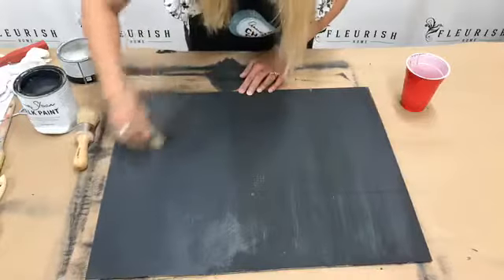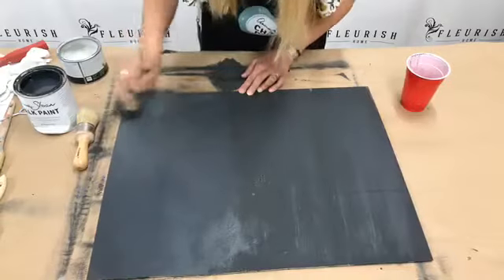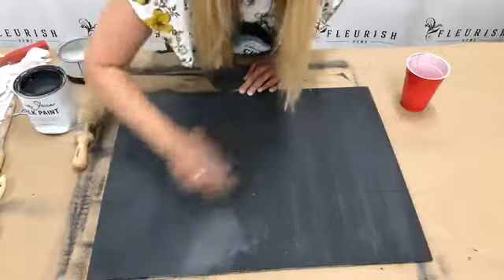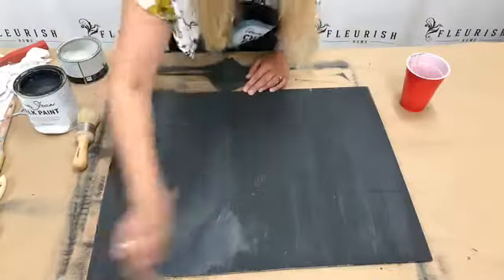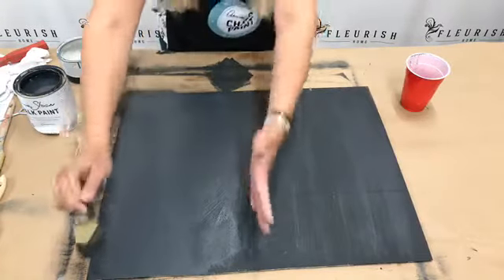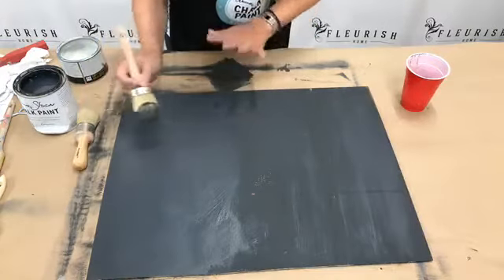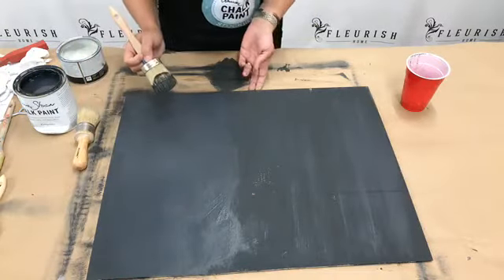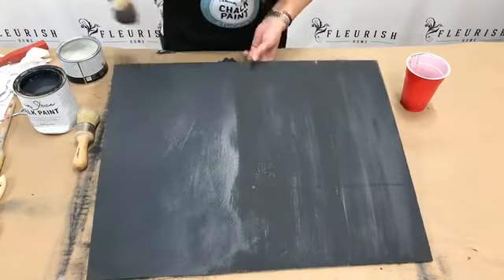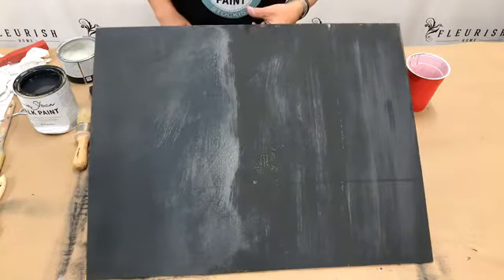If you feel like you're fighting with your paint and having a hard time spreading it out, you can just dip your brush into some water and use a damp brush. Put a little water on your surface. You can see how it glides really nicely with just that tiny bit of water. If you have a piece with some texture or low-lying areas you're having a hard time getting into, instead of loading your brush with a bunch more paint, just do that little bit of water. This is going to dry nice and opaque with great coverage, using far less paint and less time.